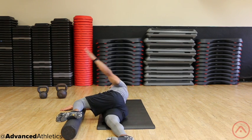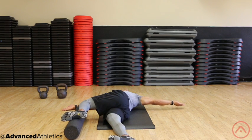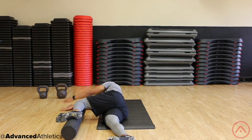Rotate the top arm behind you as far as you comfortably can, with the objective of trying to make contact with the ground with both shoulder blades. The head can rotate along with the arm.